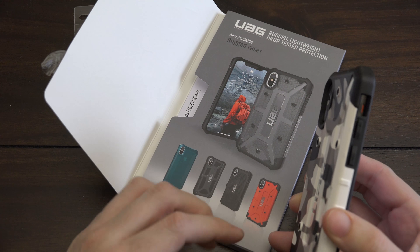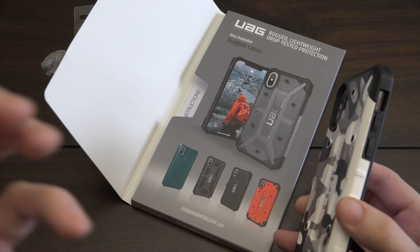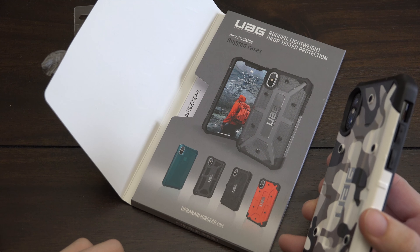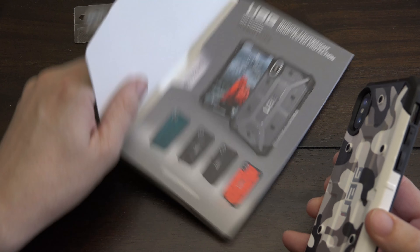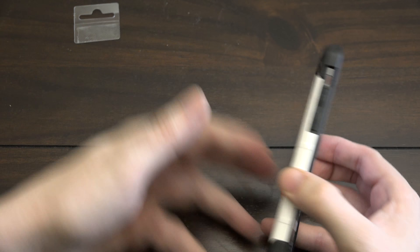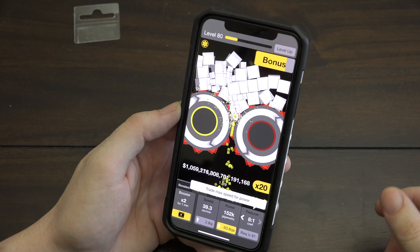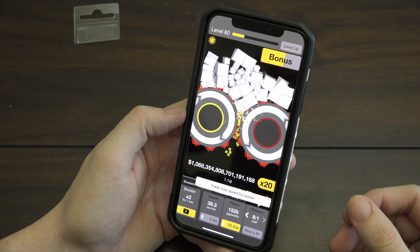This one is available on their site along with tons of other ones. They've got a couple different camo versions, clear ones, different clear colors — there are so many choices. Go check out their website at urbanarmorgear.com and protect your iPhone, protect your Android, protect your Surface Book — protect your stuff with UAG cases.